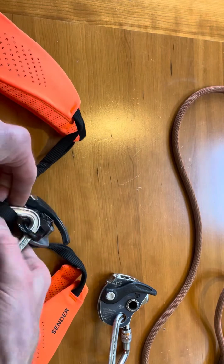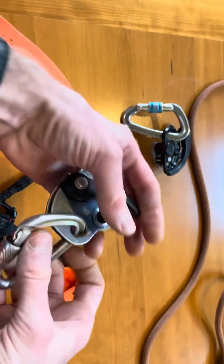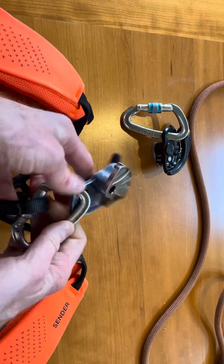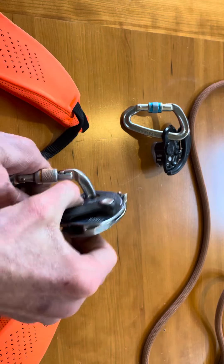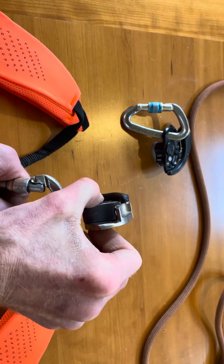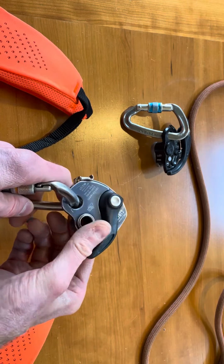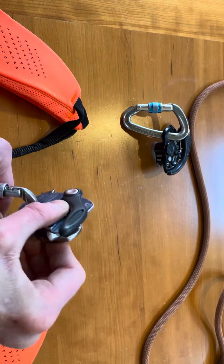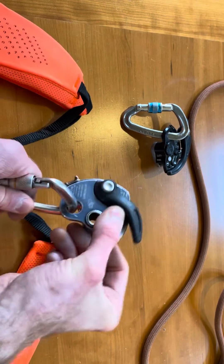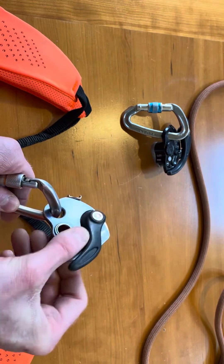Same thing goes for the Cinch. If you hold it in the wrong spot, you can defeat it. It's just part of the belay grip for this device — it will slam shut if it's allowed to move. But if your thumb is on the plate and you grip that, even a pretty good force will keep it from closing.